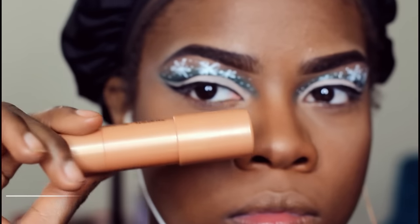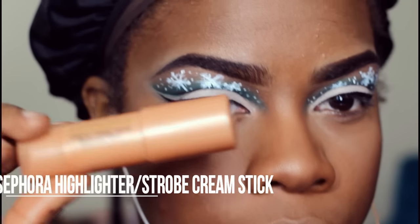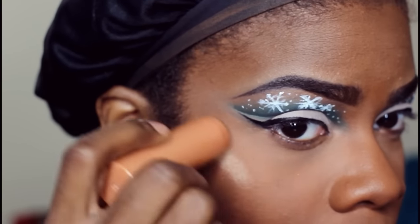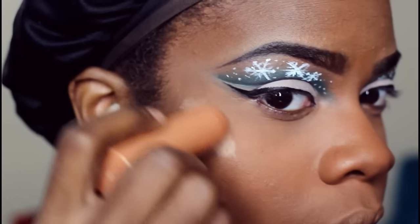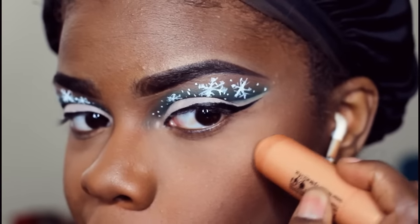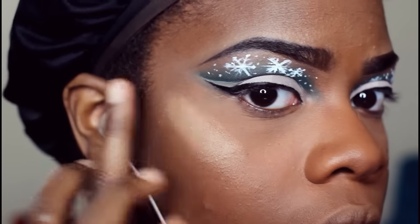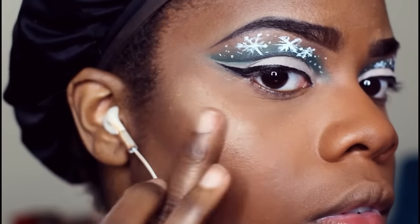Next I'm taking this cream highlighter stick from Sephora — it's a Sephora brand cream highlighter stick. It just makes my highlight stand out a lot more, which is why I like it. I blend it out with my finger and then go over the top of it with my actual powder highlighter, which is the MAC Global Glow.